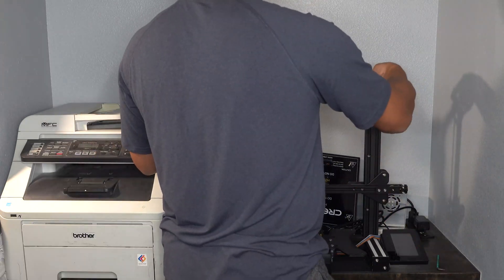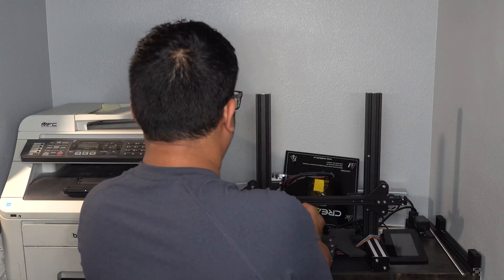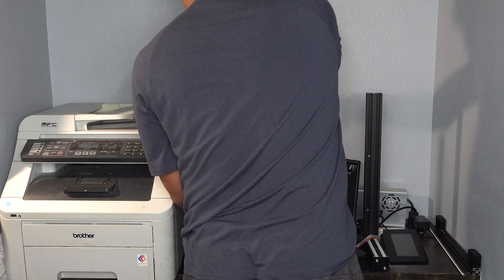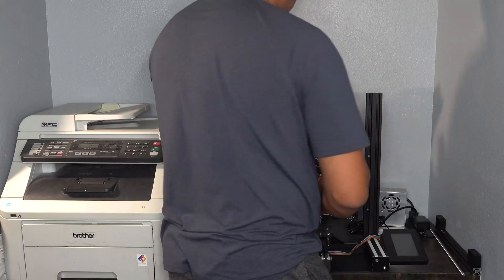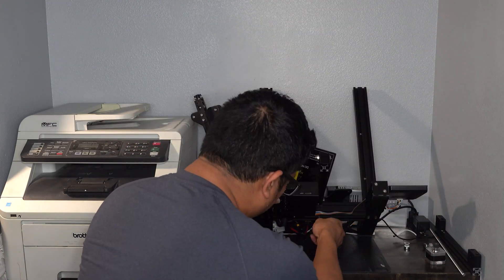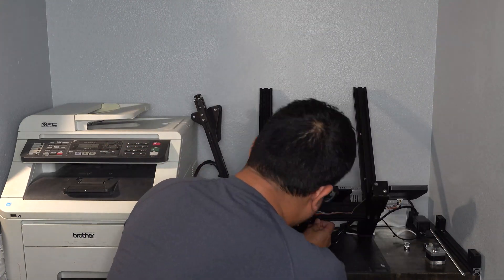I then proceed to remove the top crossbar, threaded rod for the Z-axis, and the X-axis gantry. Next, I focus on the Y-axis by removing the stepper motor and the entire axis assembly by removing the two screws from underneath the printer.